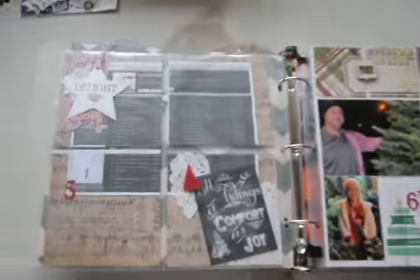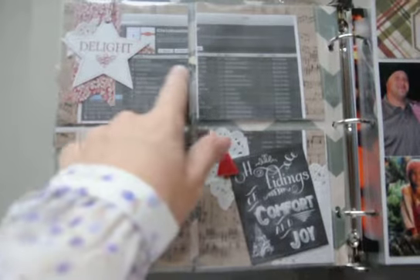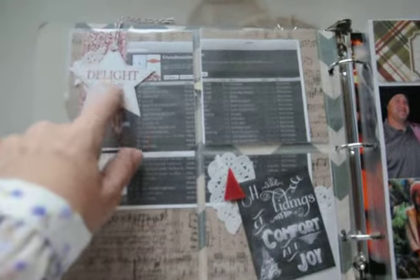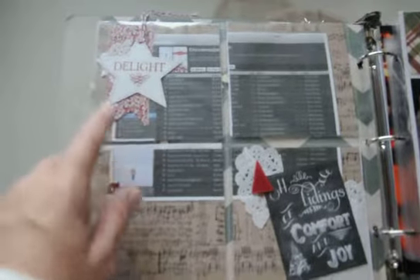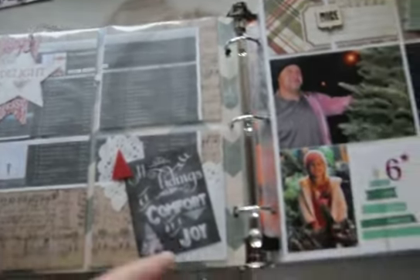For Day 5, we have 'Tidings of Comfort and Joy.' This is a screenshot of my Spotify Christmas playlist, a number 5, that same tag from the other page, a strip of leftover fabric, and a tiny chunk of doily with a little felt tree. The journaling down here says: 'This year I'm finding myself drawn to more contemporary and faster-paced music than usual. I've added quite a bit to my Christmas playlist.' There are music page backgrounds all through here too — the whole background is sheet music.